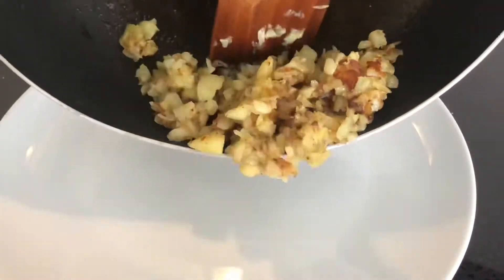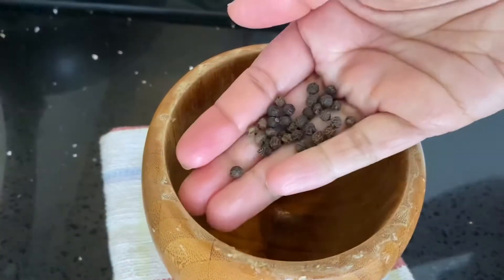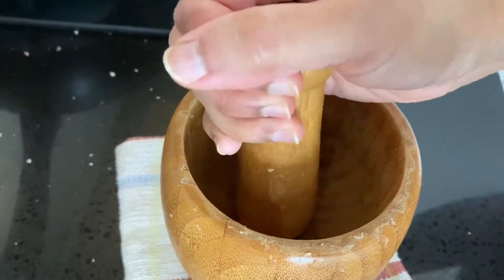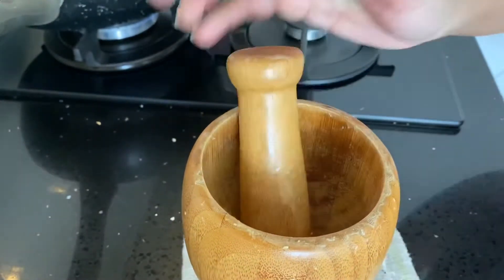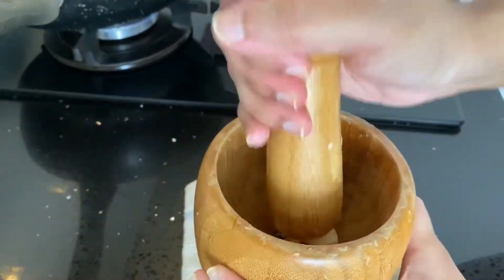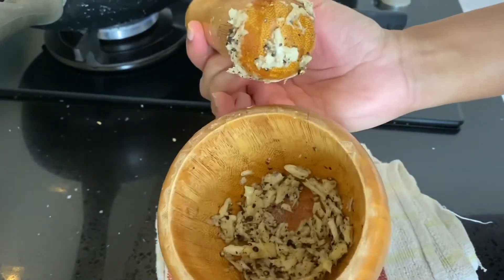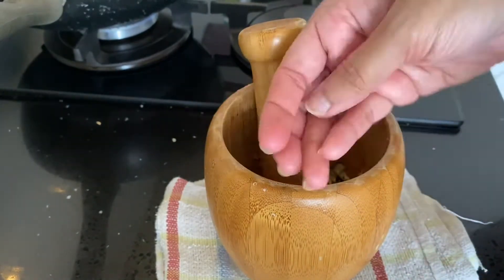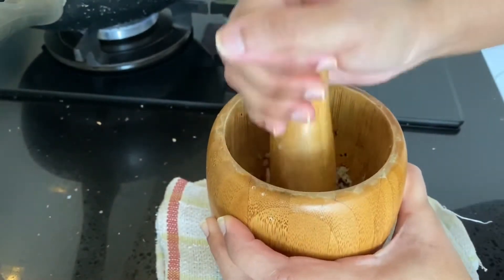Now let's prepare the masala for the fried rice. In a pestle and mortar, add around half a teaspoon to one teaspoon of whole peppercorns and crush them. Then add a few cloves of garlic — I've taken four cloves, but you can reduce it if you don't like the strong flavor. Once the garlic is nicely crushed, add a small piece of star anise, a cinnamon stick, cloves, and one cardamom, and crush them all together.